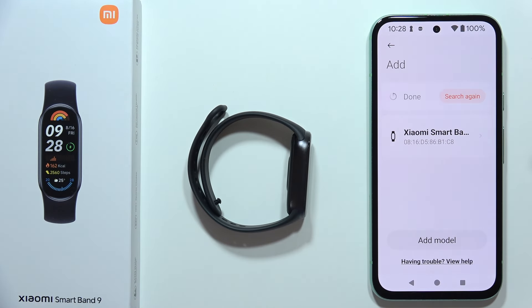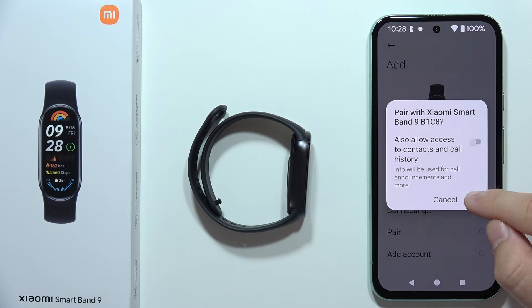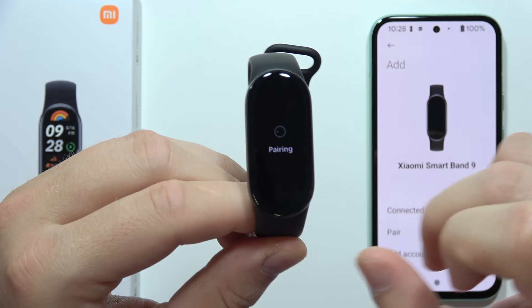It looks like we got some kind of bug, so let's choose our band one more time. Click to pair and accept all the permissions on your phone and on your Xiaomi Smart Band 9.